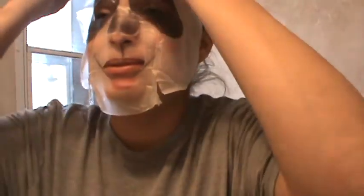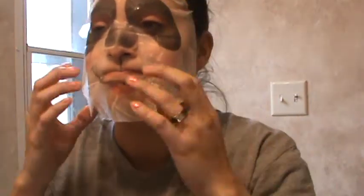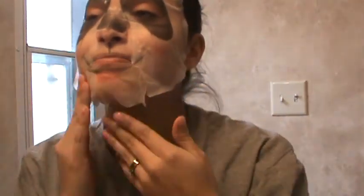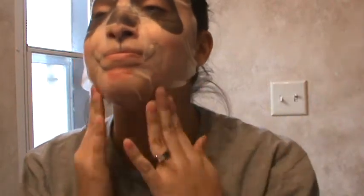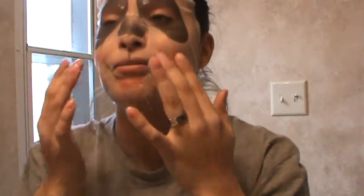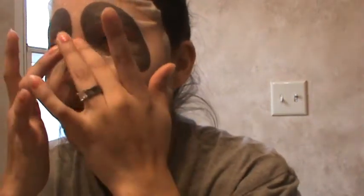Oh my god, I'm so cold! This is super funny. Trying to get all the edges so it can stick. Guys, it's so cold! I need to stop talking because I'm getting some of that taste in my mouth and it is not good to taste — it tasted nasty.